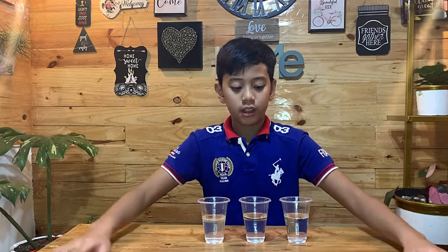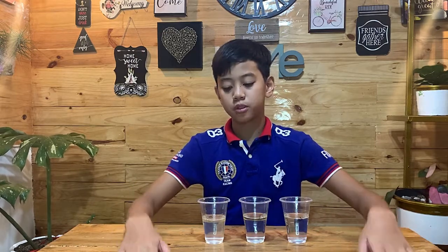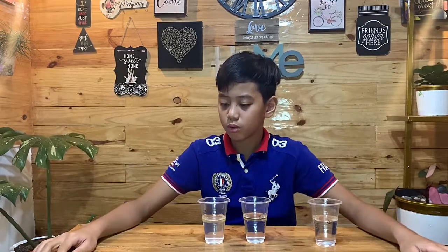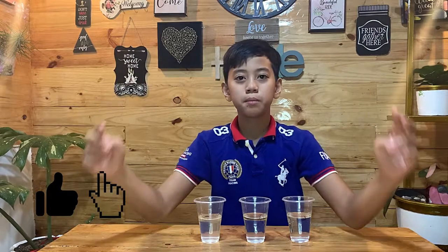So let's answer the first question: which material did best on absorbing oil and water? I'll recommend letter A, which is the ghost. The second question is, will I recommend this to you? Yes, I will recommend this to you. That's it for our experiment today. I hope you learned something and you can try this at home while quarantine is still going. Don't forget to like and subscribe and click the notification bell so you will be updated for more videos.